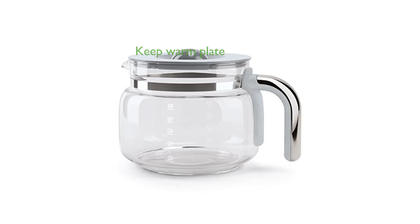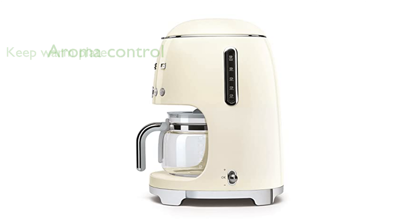The Keep Warm Plate is a significant upgrade, maintaining your coffee's temperature for up to 60 minutes after brewing. You can customize your coffee strength with the Aroma Control feature, offering both delicate and intense settings to suit your taste.